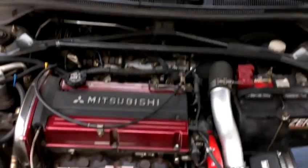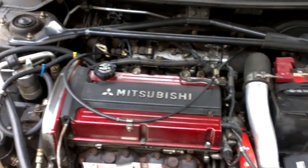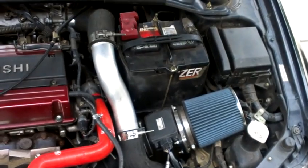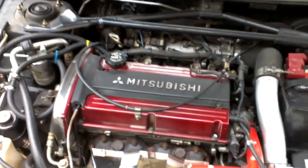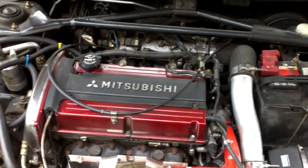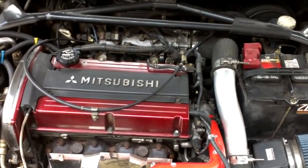I'll go ahead and pop the hood. One thing this has started doing is it's got the classic lifter tick noise. You can kind of hear it a little bit — it only does it when it's cold, and it's typical of 4G63 engines.